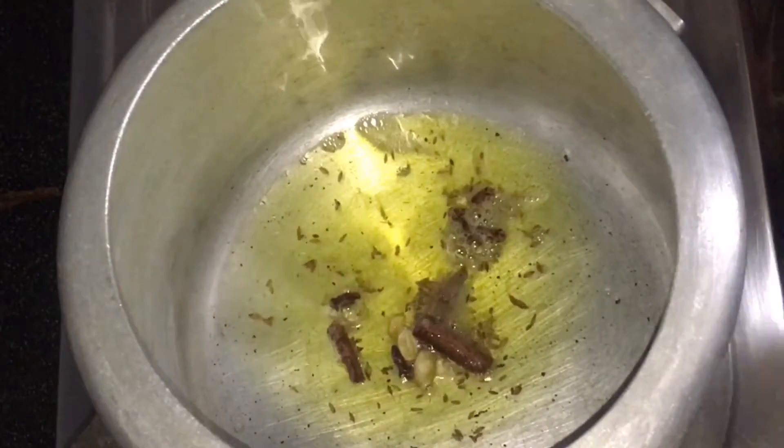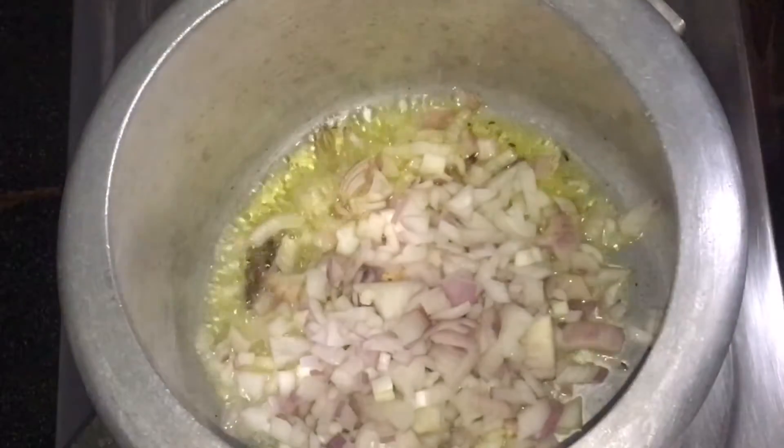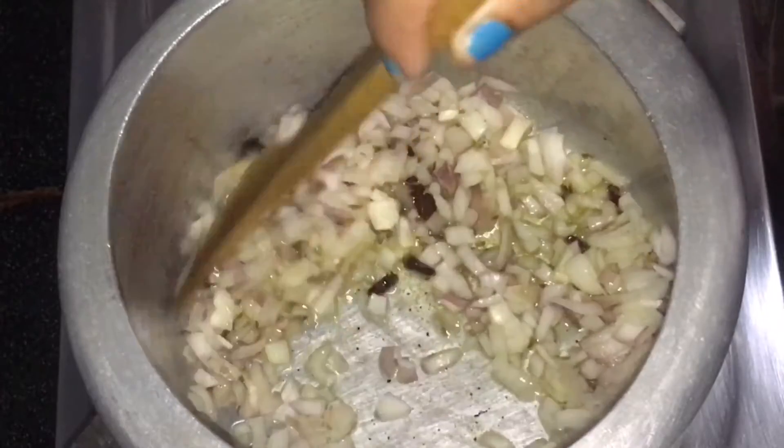Add paste — 3.5 grams of spice paste and 5 teaspoons. Add 5 teaspoons of salt according to the dish.